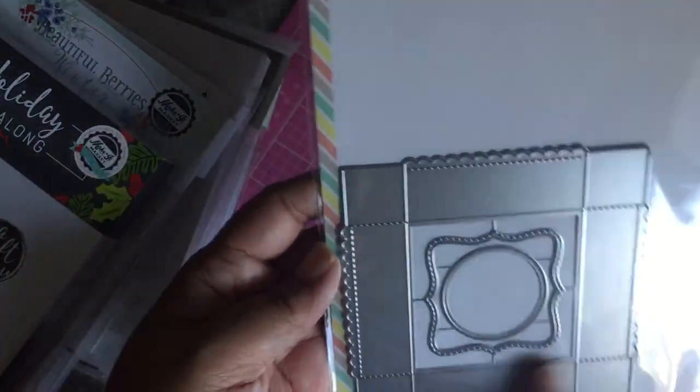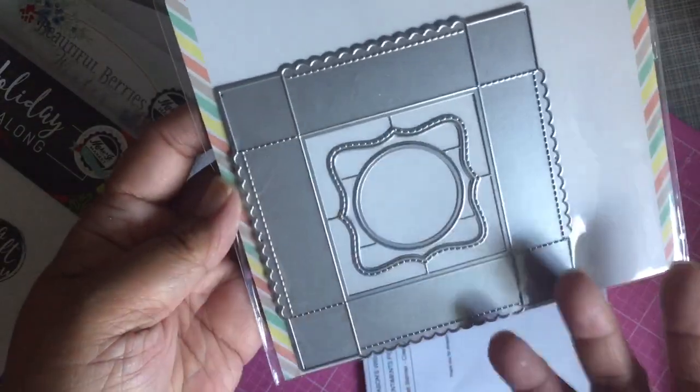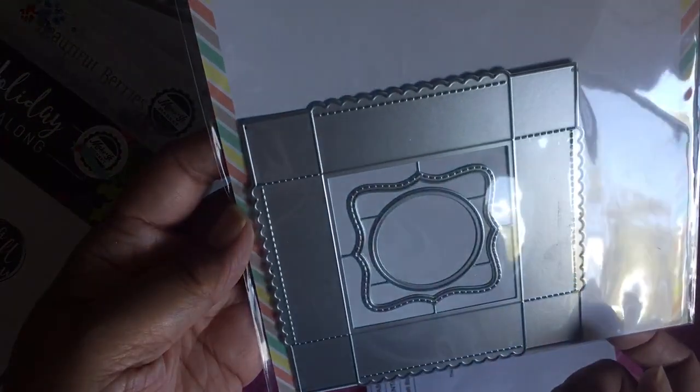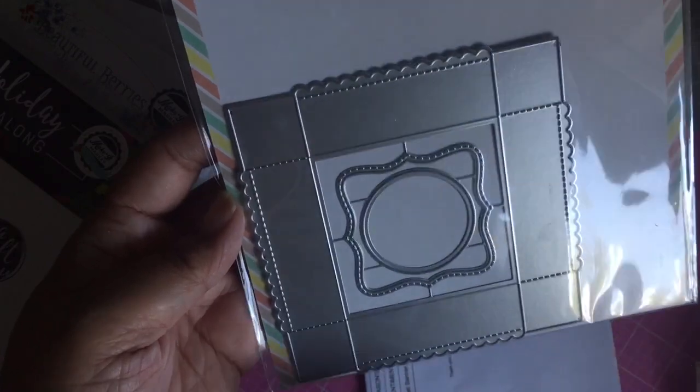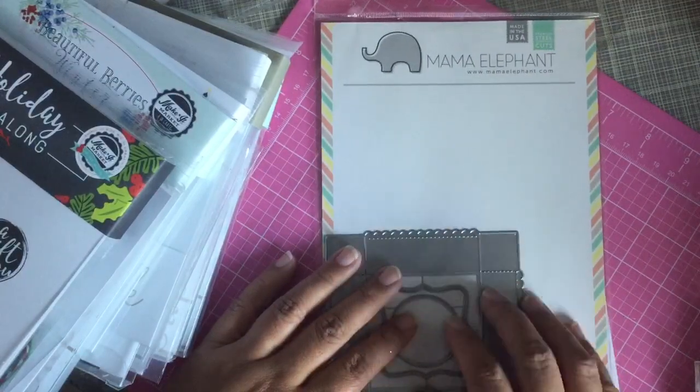I also got this — I have an obsession with containers. This is a box die with a window in it; you can cut a window into it or choose not to. It's both the bottom and the top, so you just cut it twice. And that was my Mama Elephant haul.